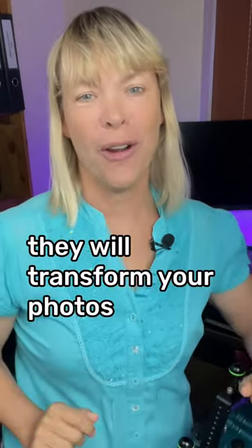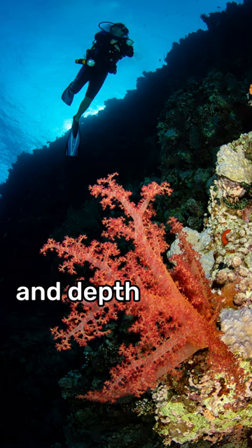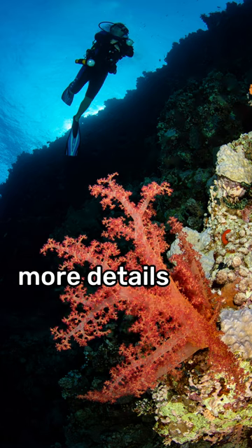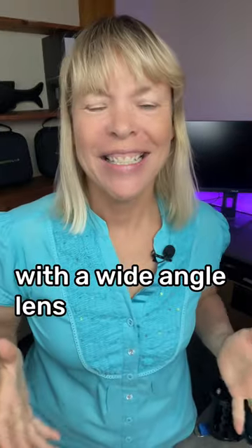Use a wide-angle lens so that you can capture more of the scene and depth of field and more details into your frame. It will make it so much more interesting with a wide-angle lens.